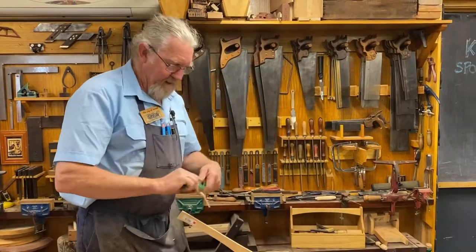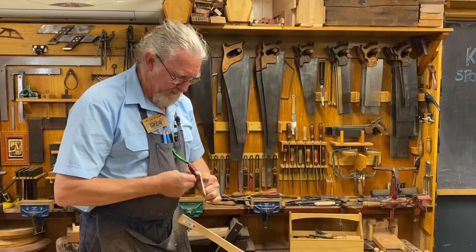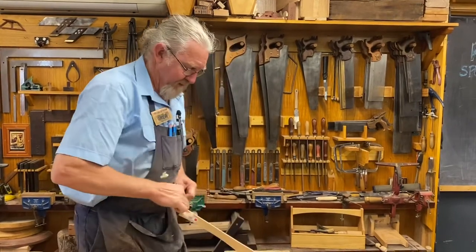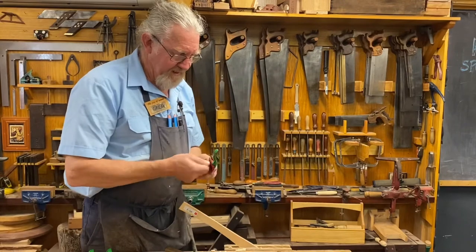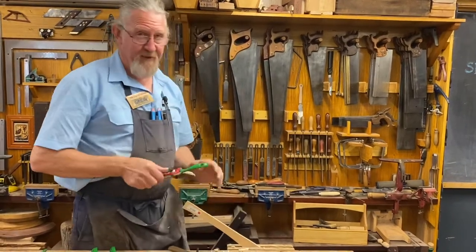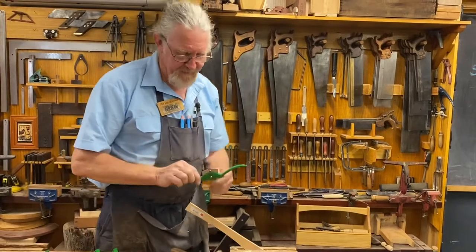If I adjust this little screw here and open up the throat, you'll hear the sound is different. Hear that? That's such a coarse shaving. I can really easily change that to where I want it, to change the type of shaving I'm generating. What an awesome tool — I love the number 53.